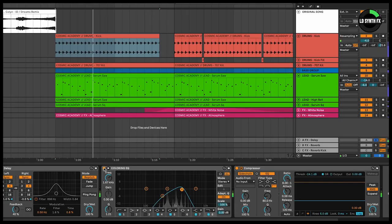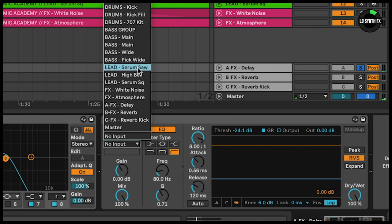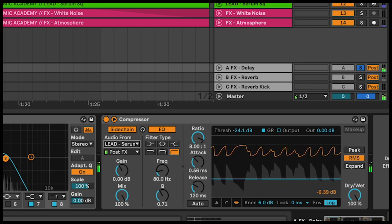As far as the delay goes, you'll also notice I have this bandpass EQ really emphasizing the mid-range frequencies. It's also sidechained back to the lead itself — this ducks the delays from the original synth performance. You do this typically to prevent the delays from overlapping or phasing out the original sound itself.